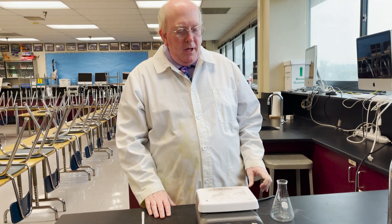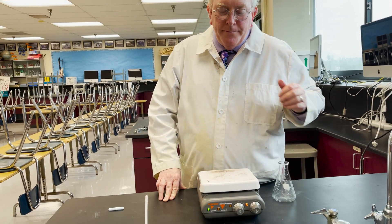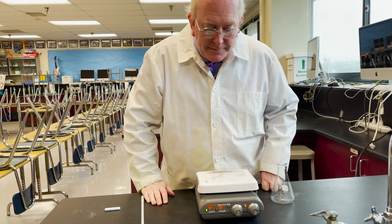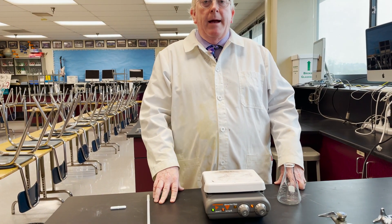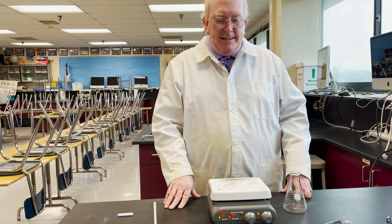Now to use it as a hot plate, all you have to do is turn it on and you will see it light up indicating that it's heating. It takes a few minutes and it's got a range of settings. Follow whatever laboratory instructions you've been told to follow for how high to set it.